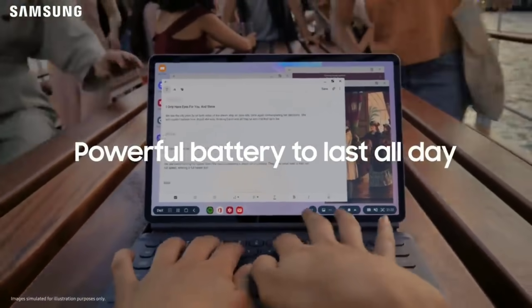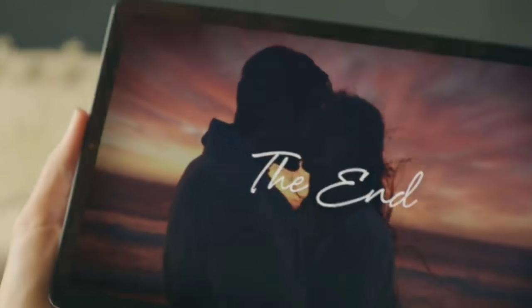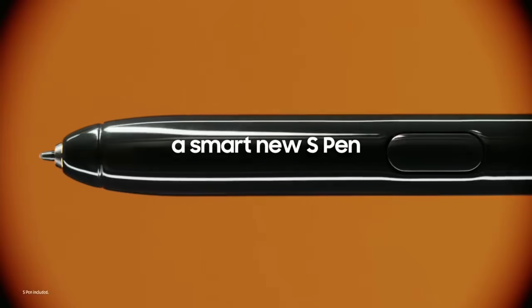They have the same battery capacity at 7,040 mAh and their speakers are both tuned by AKG. The tablet is going to start at $349 for the Wi-Fi variant and an extra $50 for the LTE variant. This is one of the cheapest Android tablets that has stylus support and comes with a pen bundled in the box.